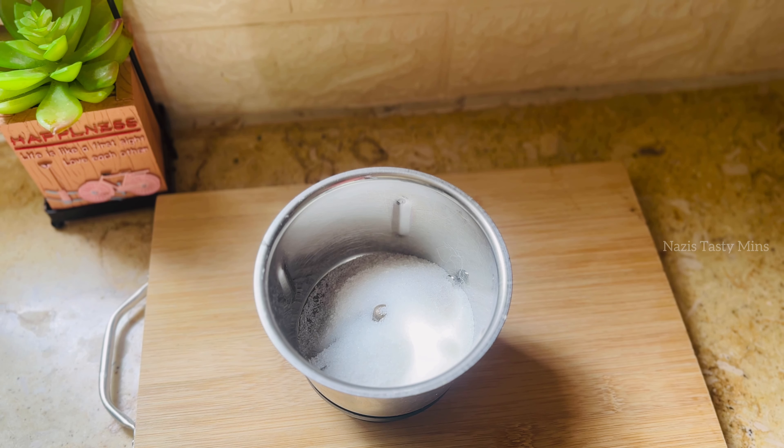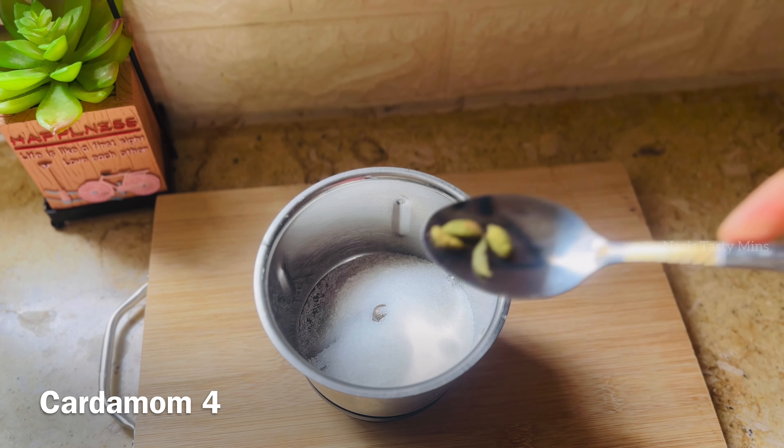Hello, welcome back to Nessie's Tastimins. Today, we are ready to make a different pancake recipe.